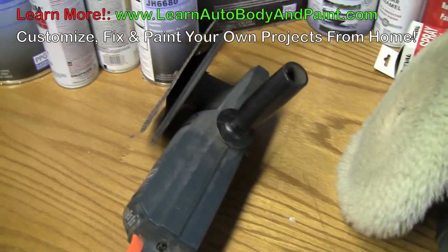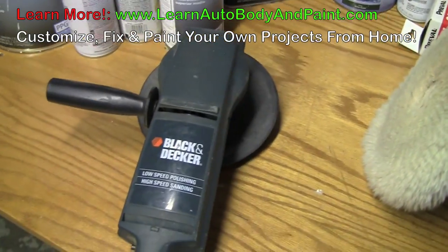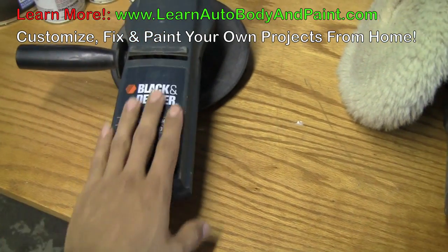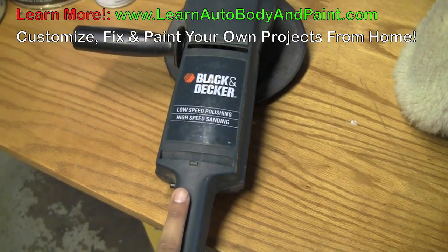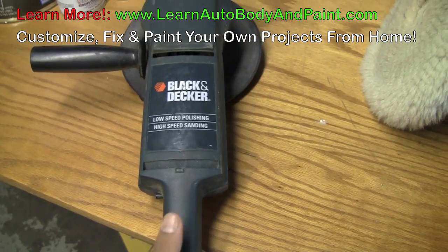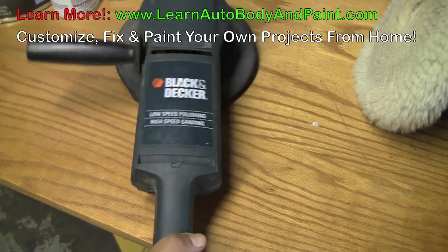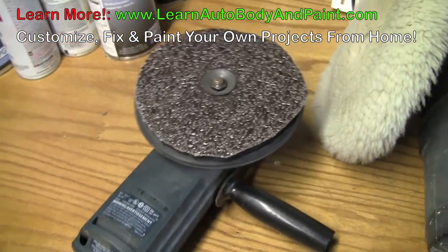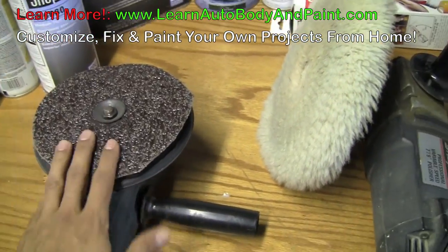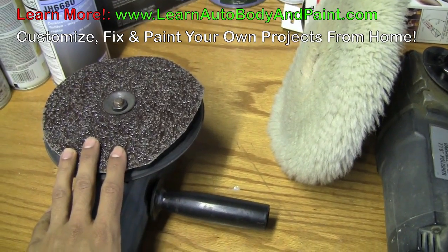Starting with the lowest, we have the cheapest one here, which is a Black & Decker. Not a bad brand — they've got some pretty good, affordable tools out there, and this is one of them. It's a polisher or a grinder. It can be used as a grinder. Here we have a disc on it. I've been using it as a grinder, but you could also use it as a high-speed buffer.